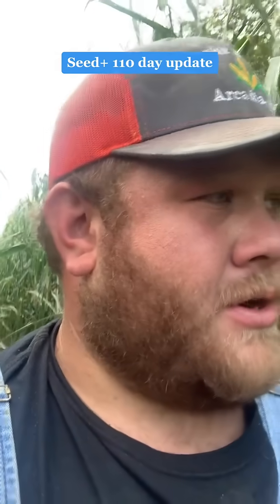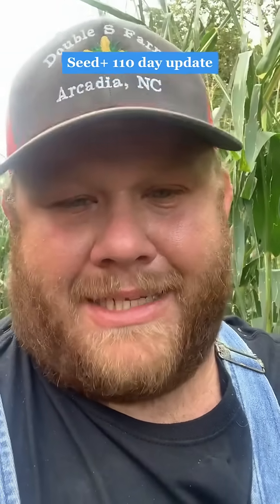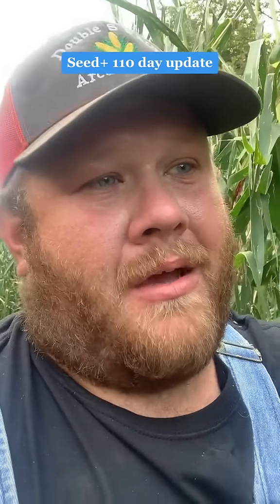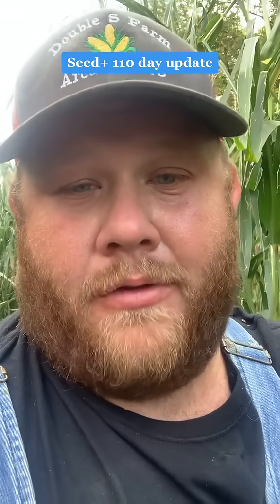Just looking at it, this corn is pretty far along — it's about done, really. It's a 110-day corn, this is NK-1082. For the hail storm it got on, it actually looks pretty good. The ears look like they've all filled out, the few that I've checked.